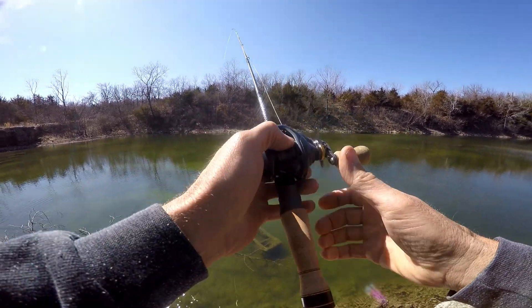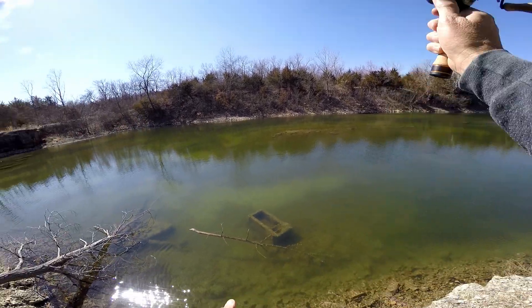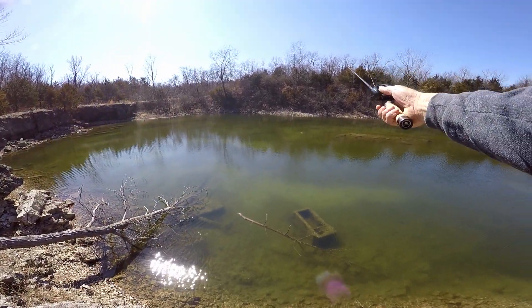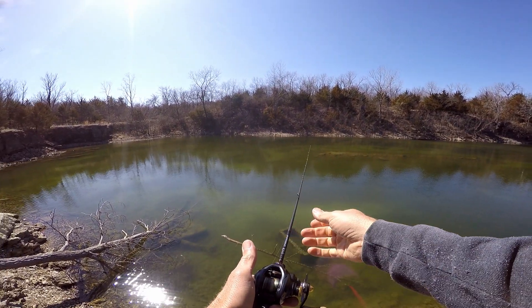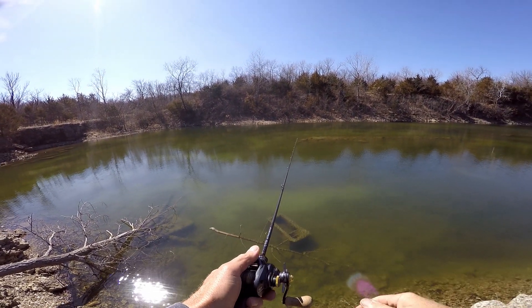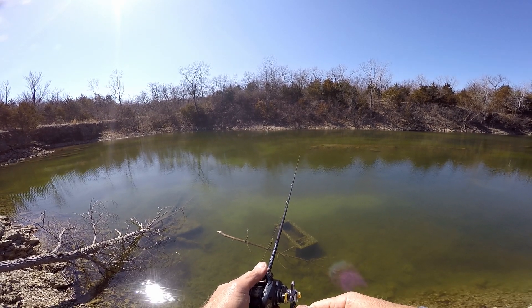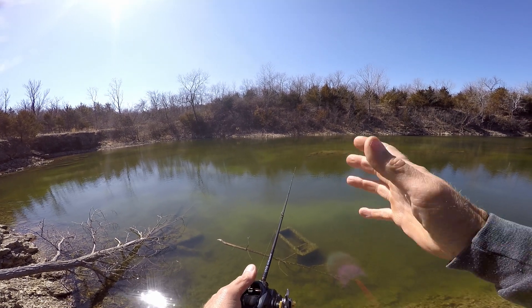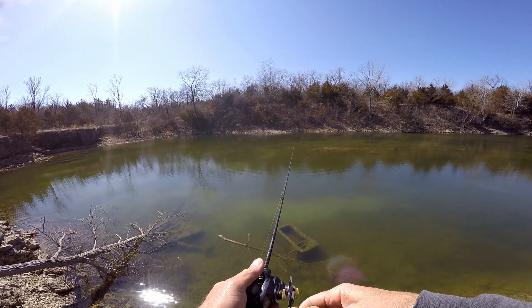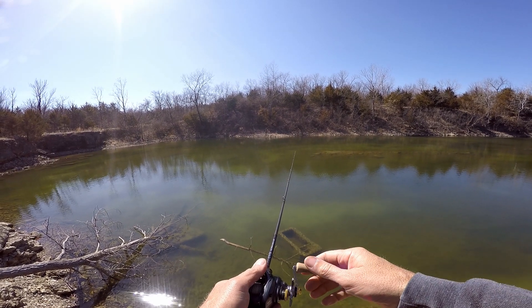Definitely no sign of wear yet. We've caught a few fish and had a few hits on it - not a one or two fish and then it's time for a new one. It's pretty durable plastic so far. I'm picking on colors so I don't try a ton of different colors, but I knew this color would work, and there are a few others.